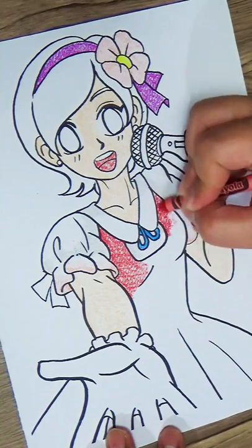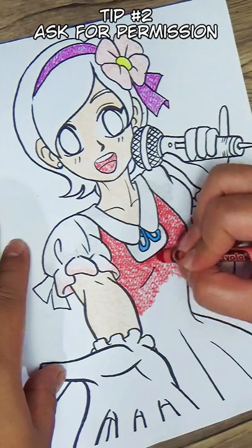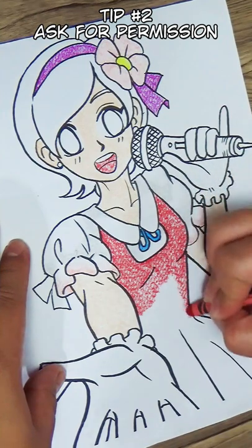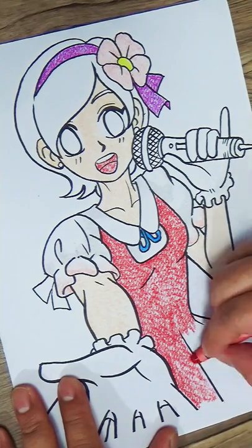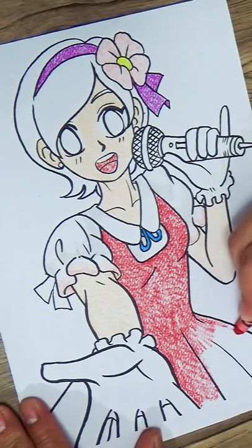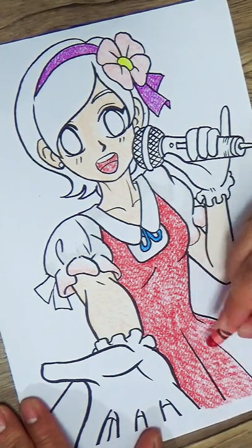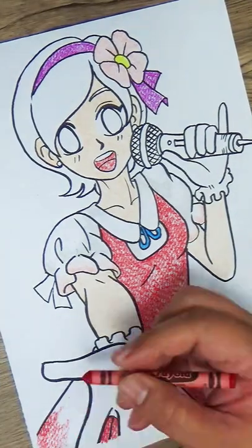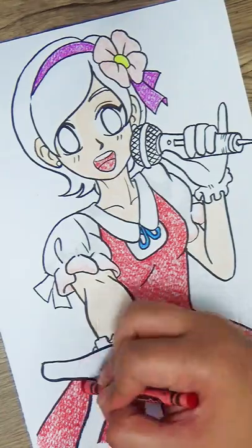Next on our list has something to do with respecting your artist friend's work, and that would be to ask permission first. If you want to take a look at someone's drawing pad, always ask for permission first. Some artists don't like others touching their drawing pads, or for others to see their artwork, especially if it's still a work in progress. This is because they put a lot of time and effort into making these artworks, so it is very personal and precious to them.